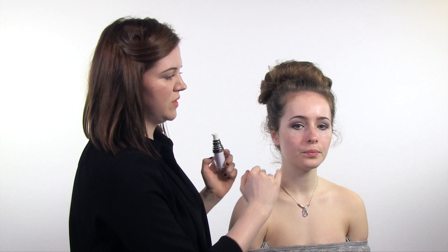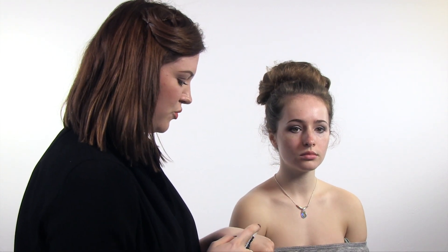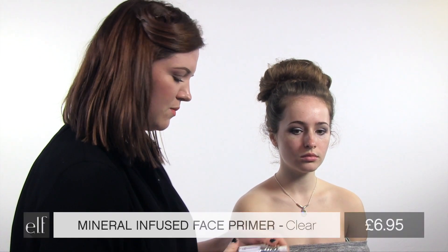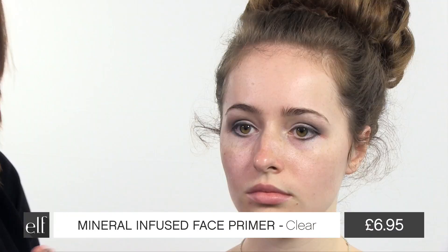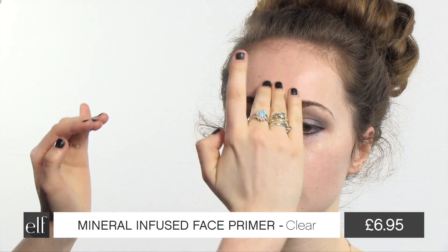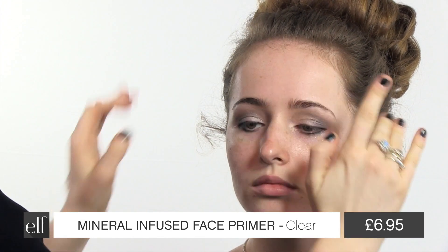Now I've cleaned up the underneath of the eye shadow that had fallen down, which is why we do eyes first when we do a heavier makeup look. And I'm going to prime the skin using the mineral infused face primer. This is silicone based so it's going to absorb any excess oils on Rachel's skin. You don't need much.